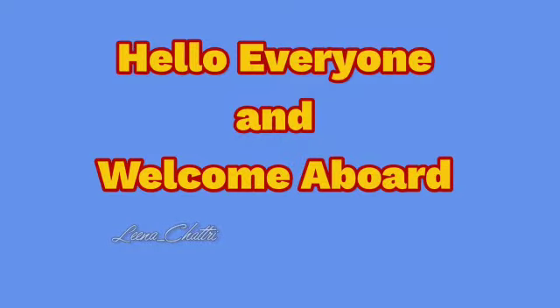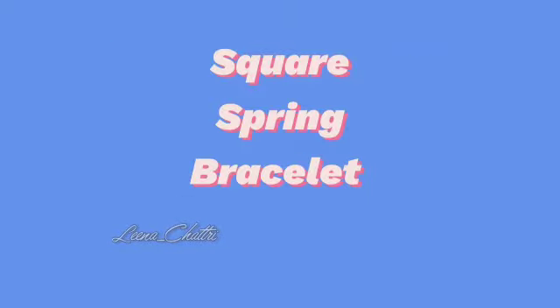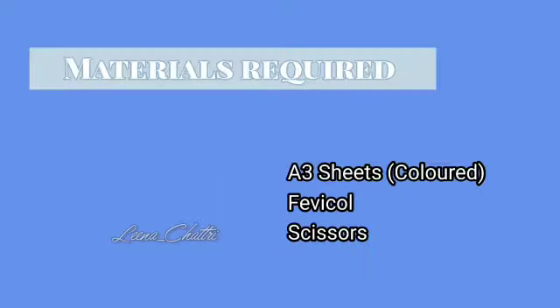Hello everyone and welcome aboard. In today's video we are going to learn how to make a square spring bracelet. Materials required are A3 sheets colored, fevicol and scissors.